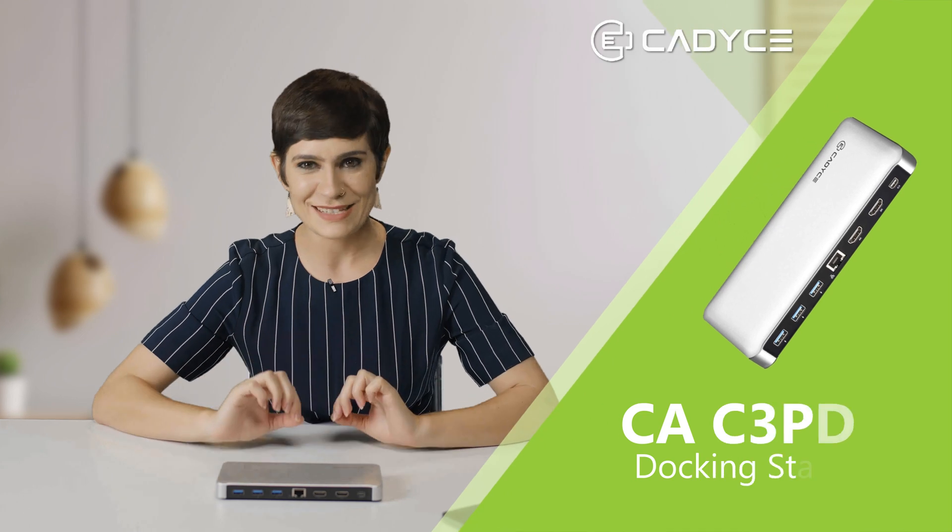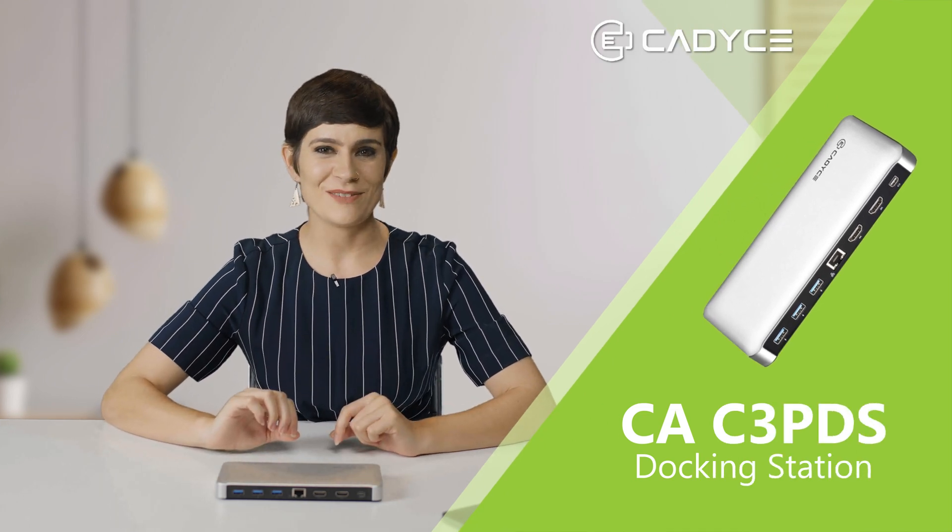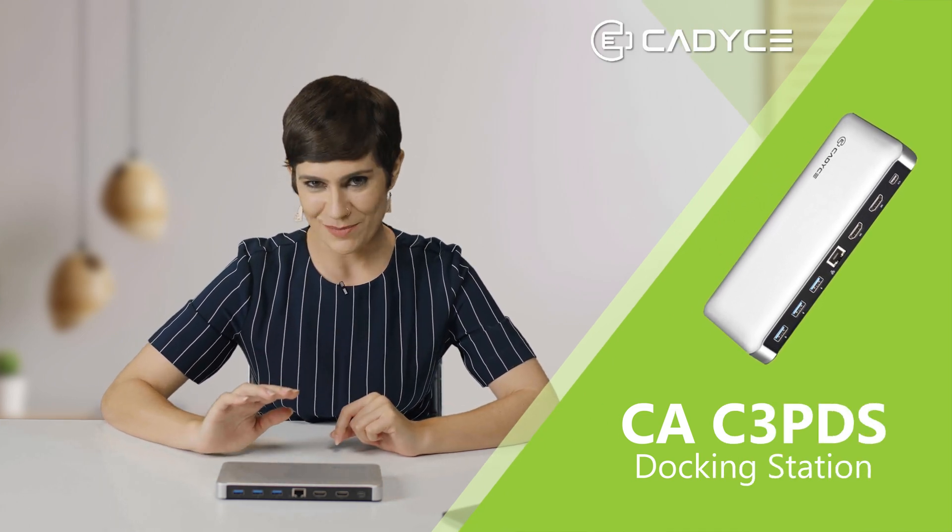Hey everyone, welcome back. Today I'm going to take you through another amazing CADSEE product. Here is the highly efficient CA-C3 PDS docking station. It's definitely going to impress you. So are you ready?